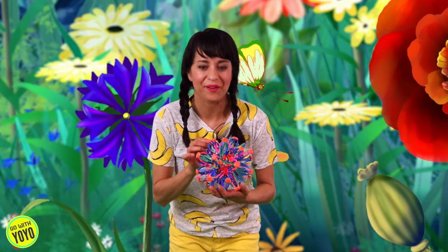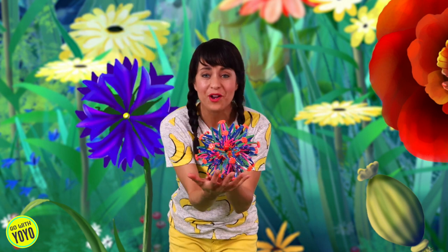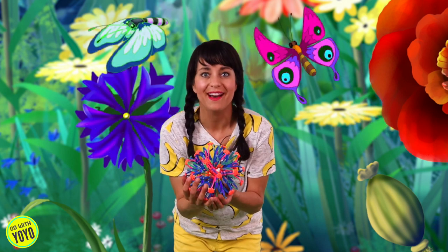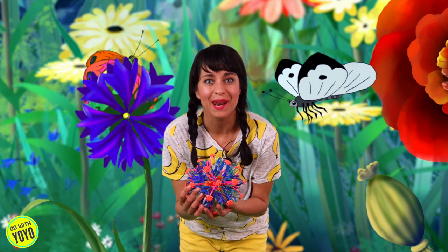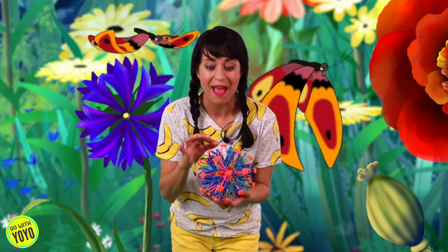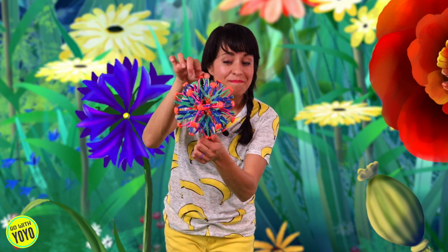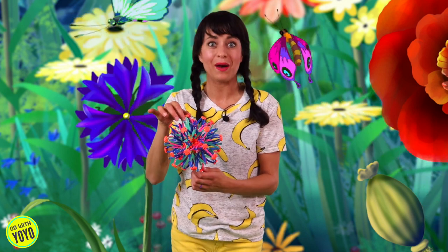Hey friends, check it out! I found a chrysalis — it was just hanging up there and it fell down and I caught it. I wonder what's inside. Do you think it's the caterpillar, or do you think it might be a butterfly ready to come out? Maybe you can help me. All you have to do is take a big deep breath in through your nose, and then blow onto our special chrysalis and maybe the butterfly will come out.